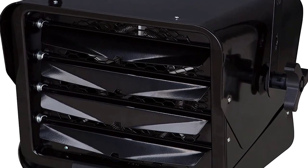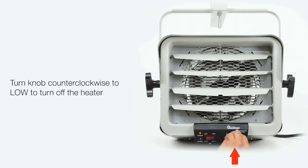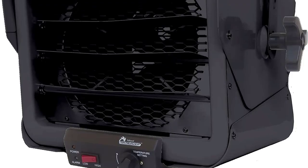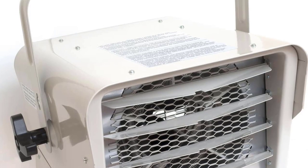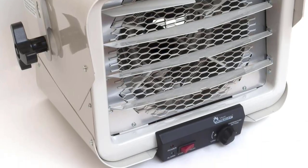The heater has a sturdy build, a removable grill, and a fan that spreads heat evenly. The thermostat is conveniently located near the front of the heater, and the controls are straightforward. We encountered one bug in our testing which caused the heater to malfunction in high-temperature multistory buildings. This bug has been fixed with a firmware update, but it's worth keeping in mind.